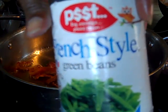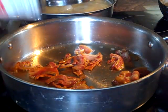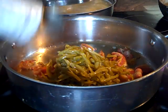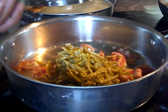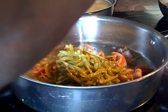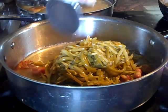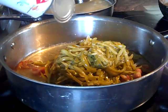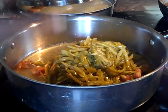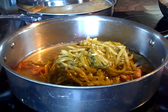We have some 49-cent French style green beans — me and my kids like the French style. We're cooking two cans: on one can we pour off the fluid, and on the second can we leave the liquid, because you want to use its juices for our pot liquor.